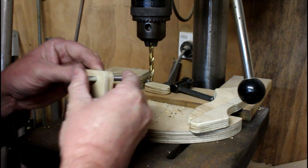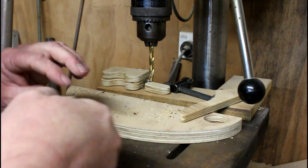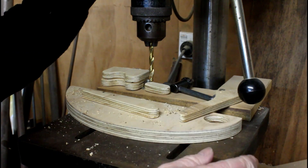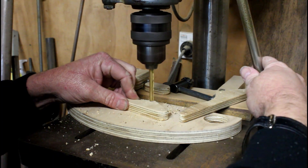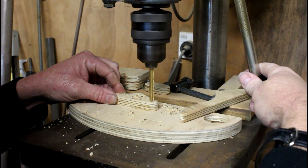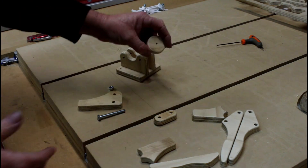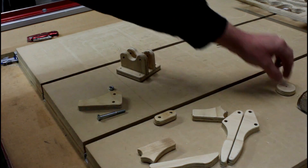That's just a nice fit. I'm just going to enlarge these holes using the pilot holes drilled when the parts were made. Now there's one part that I didn't drill and that's this one here - it's going to be the foot, and we'll deal with that later.